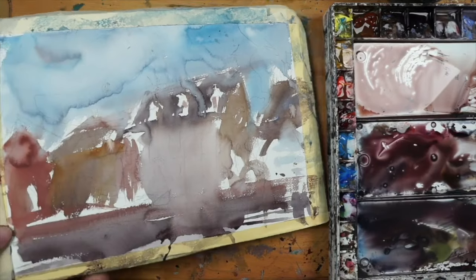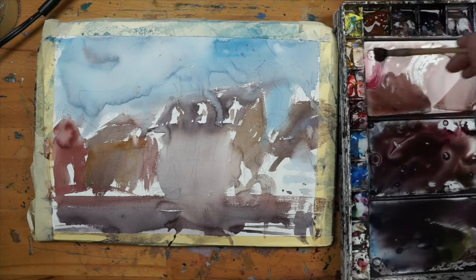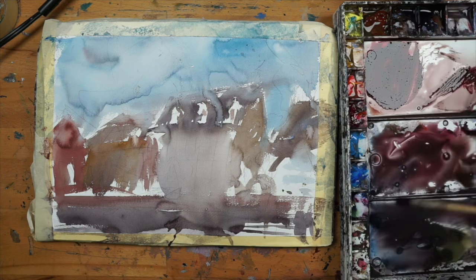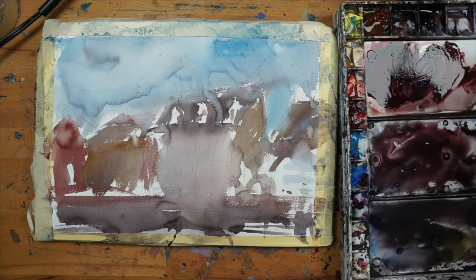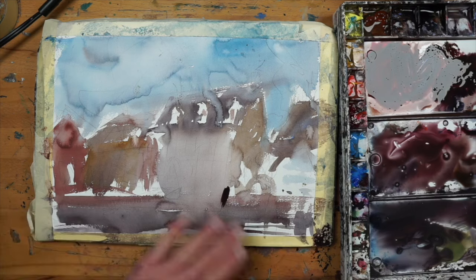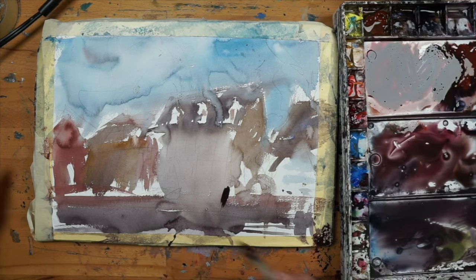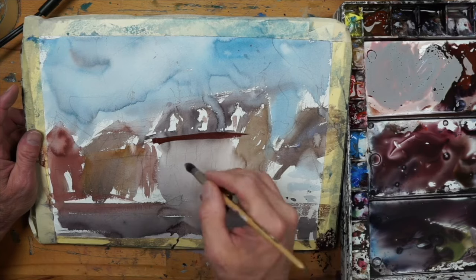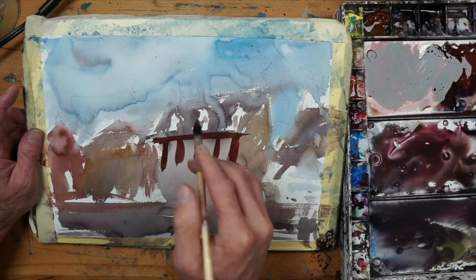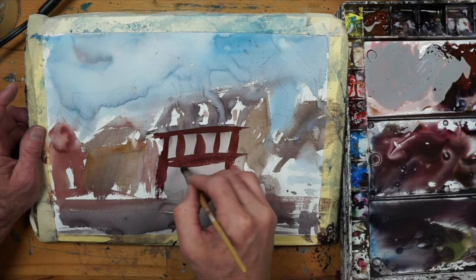That, to me, is the beauty of the medium. Now that it's all dry, look at how those washes run and mingle into each other. If you try to control it, a lot of times you miss out on that magic, and the painting starts to become something you could do with acrylic or oils. I like to embrace the medium for what it does best. Watercolor is a very imperfect medium, and if you can create a painting that has those characteristics and is allowed to do what it likes to do, it just adds a little extra quality to it.